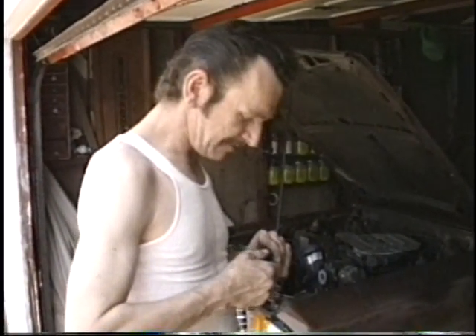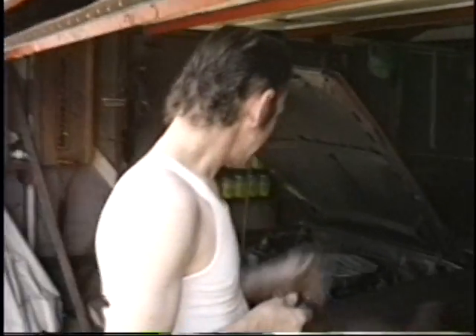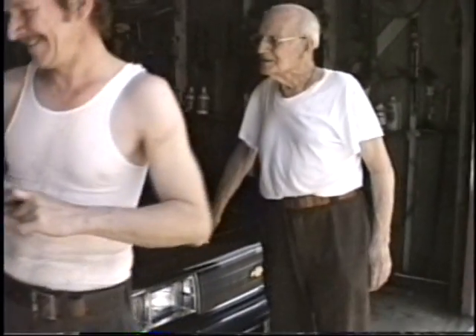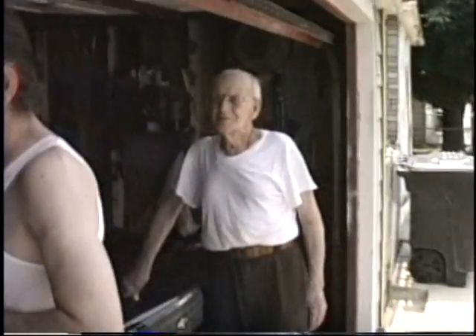Just pounded off some of the dents. What'd you do, smash up the fender? I had an accident on the other side too. Well, you hit both sides, huh? Well, this side I did myself — the other side was my folks too. It's a lot better than it was before.